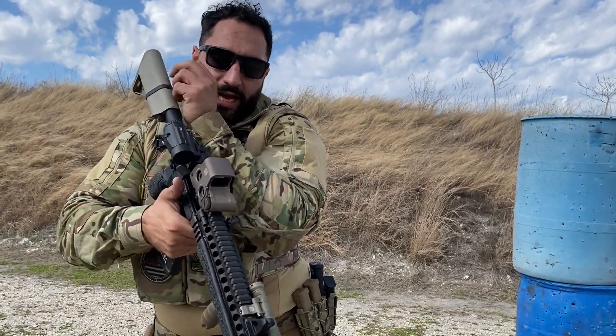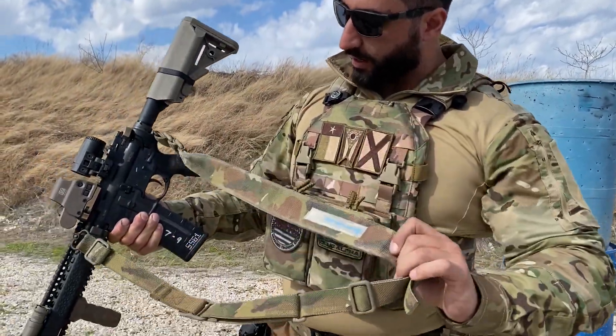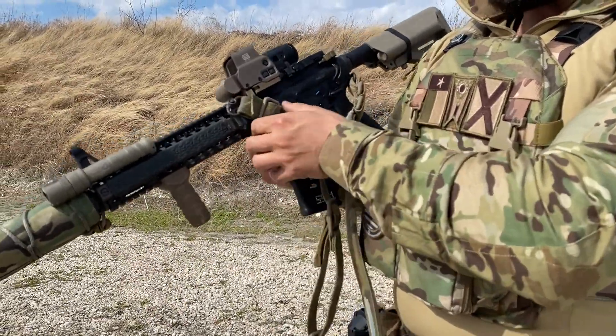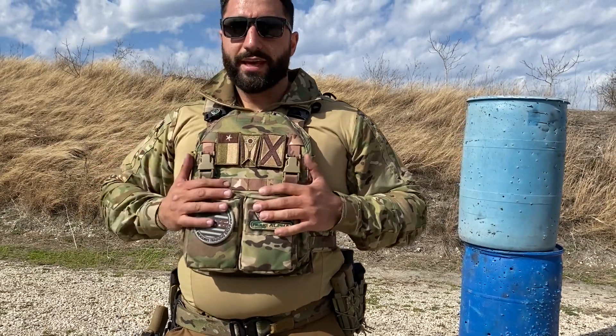I have a Blue Force Gear Vickers Tactical sling, and I'm using the Blue Force Gear sling points. I also have a Magpul QD up here on the quad rail. Now let's talk about the plate carrier. Inside this, I have HESCO Level 4 plates.